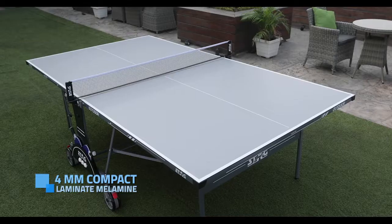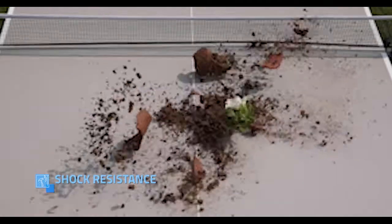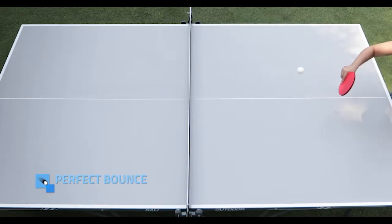4mm special laminate outdoor playing surface suitable for all weather play. Shock resistant. Waterproof. Weatherproof. Perfect bounce.